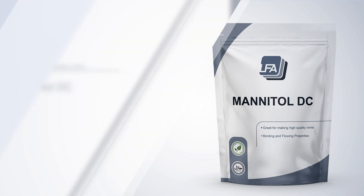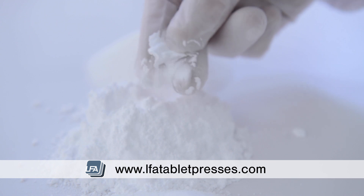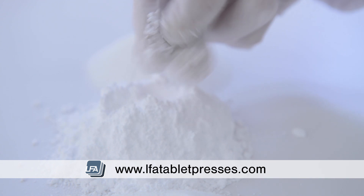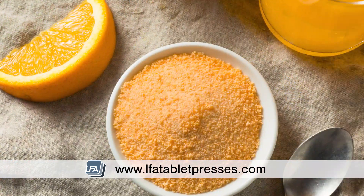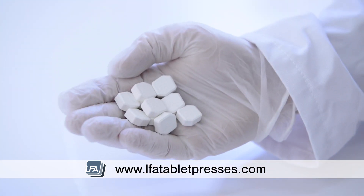Welcome to LFA's video on mannitol. Mannitol is a sugar that is often used within diabetic foods, as it's poorly absorbed by our small intestines. It is occasionally used to sweeten jams, powdered drink mixes, and chewable pharmaceutical tablets.